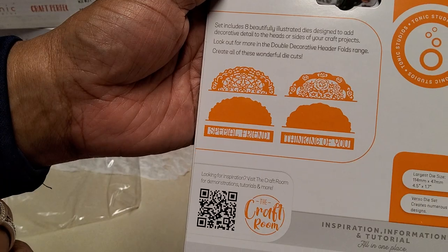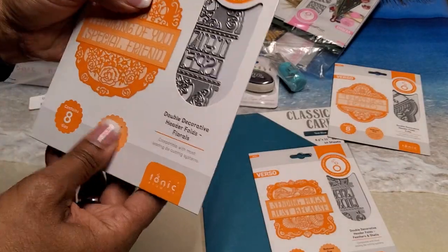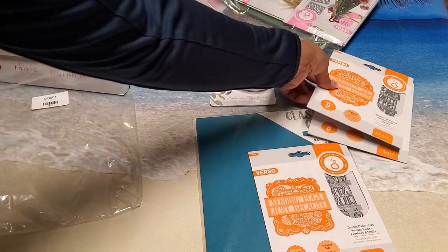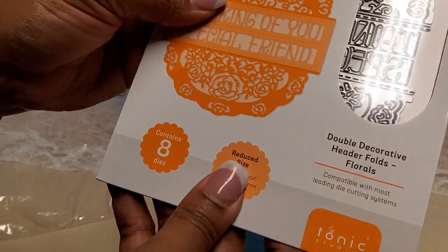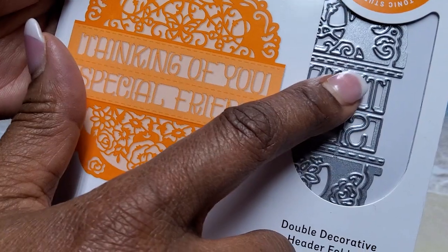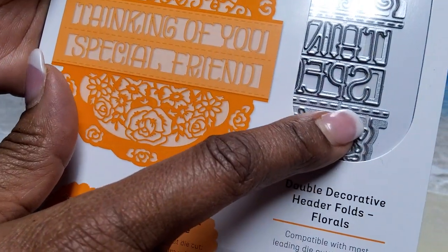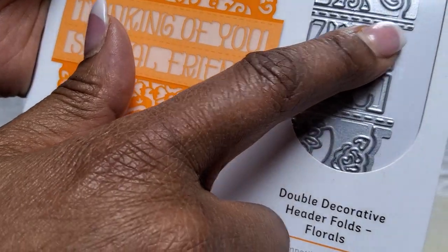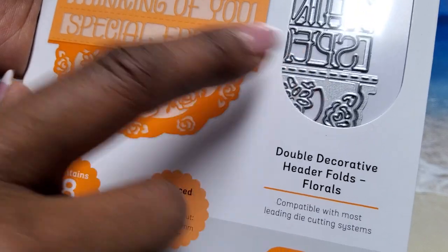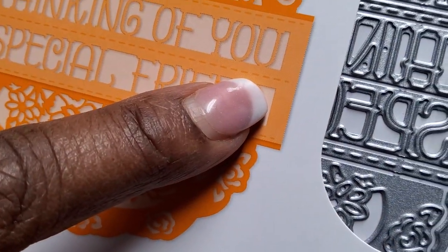This is how they cut out. Just in case you guys wanted to know — some people might think that's only six dies, but if you look here you have the dashed edge which is separate. This one cuts it out with the line and this one just cuts the dashes into the paper — you can barely see them right here.